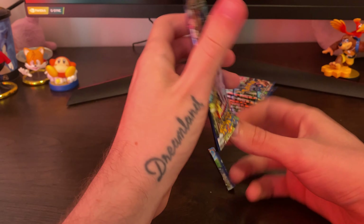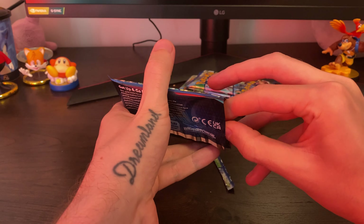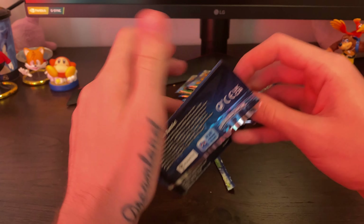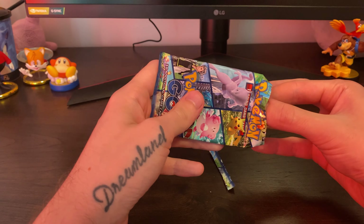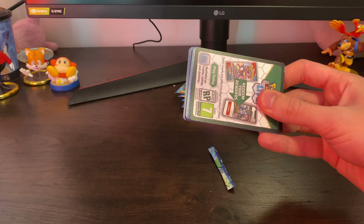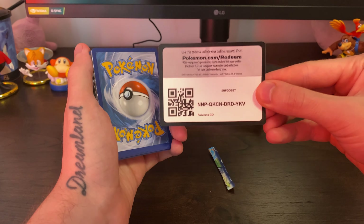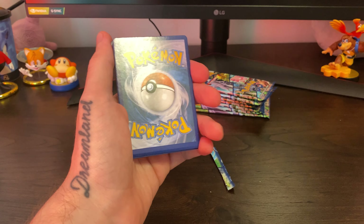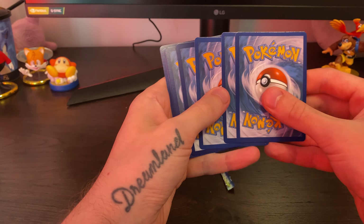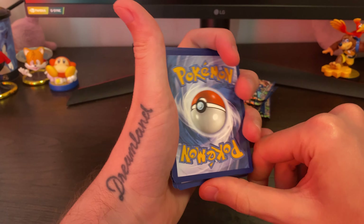Before we open packs, let's take a look at this mat. Oh my god that is really really nice — it's supposed to be like a Pokemon playing card mat but you could use it as a mouse pad too. That is really gorgeous looking. But let's get into the meat of it — these packs. I don't know how I'm going to open these; I guess I'll need some scissors or something. Okay so let's open up the first pack here — gotta be careful not to cut the actual card.